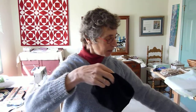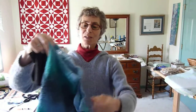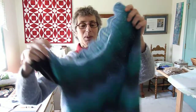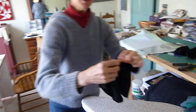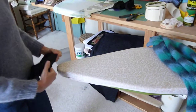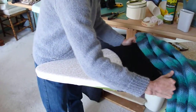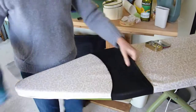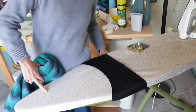Now you may think that it's going to be impossible to put this little waistband on the size of this skirt. But if you look at my ironing board, I'm going to use the ironing board as a tool to stretch this waistband. So I'm going to slip it over the narrow end of the ironing board and pull it all the way up so it's perfectly stretched out as if it were on my waist.